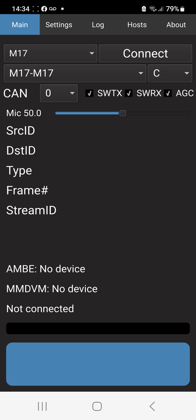Everything looks fine. So now we're going to hit the connect button and we will have a look at the log when we do this. So we'll go connect. We're now already connected. You know you're connected because it will say disconnect, which means you are connected.